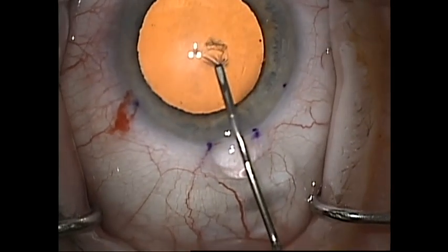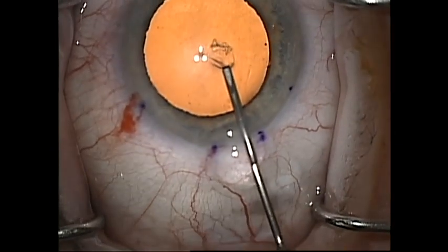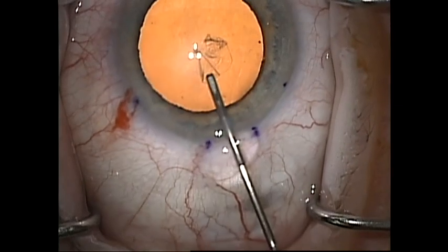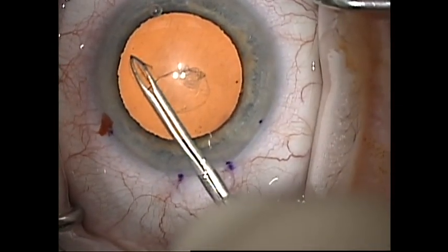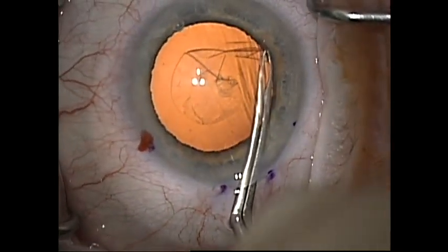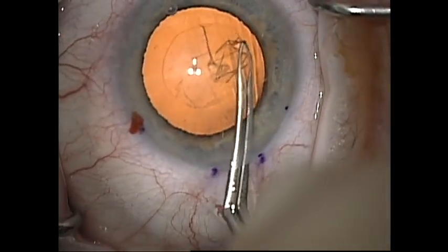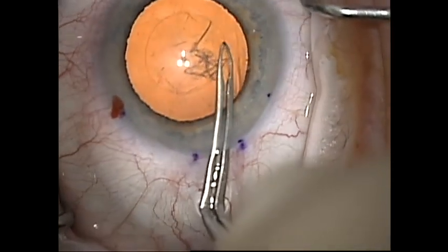The cataract surgery proceeds with the usual technique. The only modifications are that the capsulorhexis should be a little smaller than normal to maintain stability of the intraocular lens during the DMEC portion of the surgery. Additionally, it is important to only use cohesive viscoelastic in your cataract surgery, as dispersive viscoelastic will interfere with the attachment of the graft.